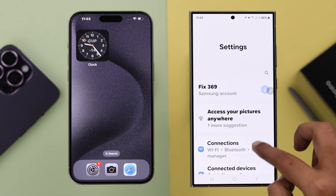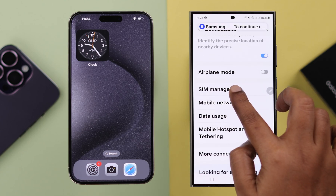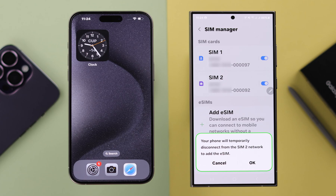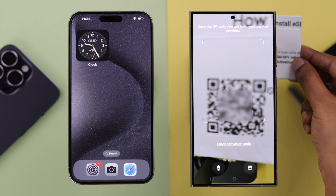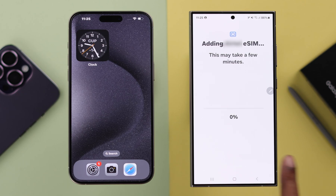On your Samsung, go from Settings to Connections, then scroll down and enter SIM Manager. Tap on Add eSIM — we're going to add the exact eSIM we just deleted. Press OK in the pop-up. As we're going to scan our QR code, tap on that option. Hopefully your QR code is nearby — go ahead and scan it with the camera.